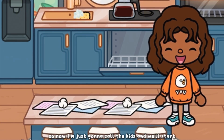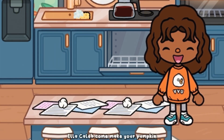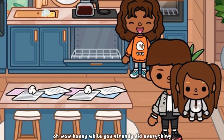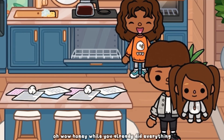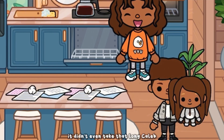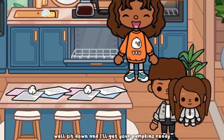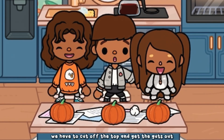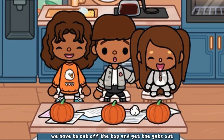I'm just gonna call the kids and we'll start. Ella, Caleb, come make your pumpkin! Wow, you already did everything — it didn't even take that long! Caleb, sit down and I'll get your pumpkins ready. So where do we start? Of course we have to cut off the top and get the guts out.